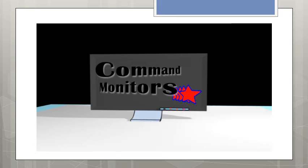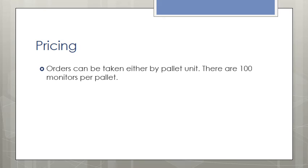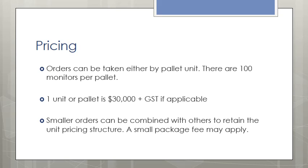Pricing is based on a unit pallet — a single pallet is one unit. For large orders, it is a simple order of units required. For small orders under one unit, we have a separate arrangement broken down to smaller sizes; the only fee charged is a packaging and handling fee dependent on the size of the smaller order. Orders can be taken either by pallet unit. There are 100 monitors per pallet; one pallet is $30,000 plus GST. Small orders can be combined with other orders to retain the unit price structure — a small packaging fee may apply.